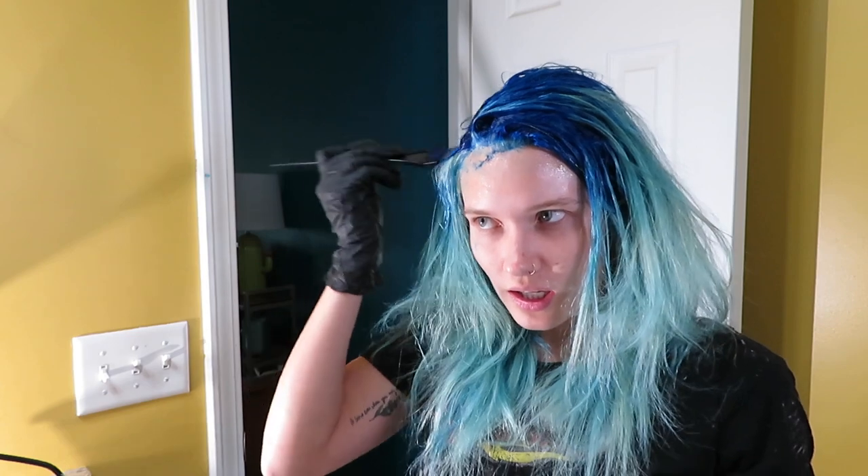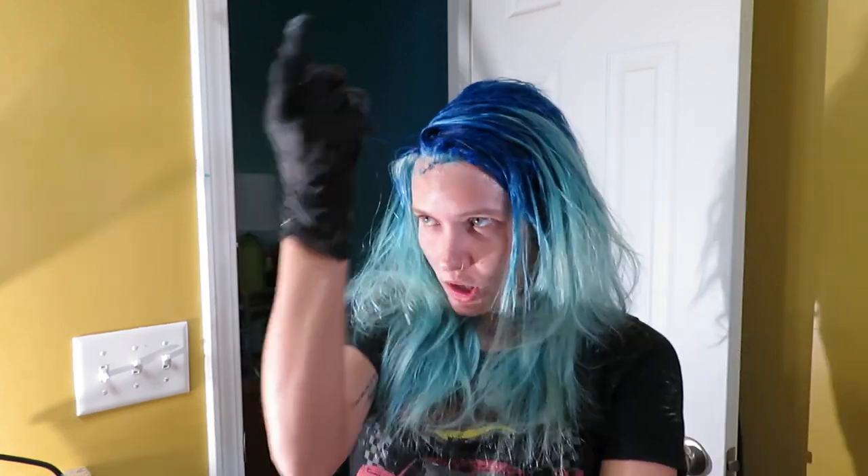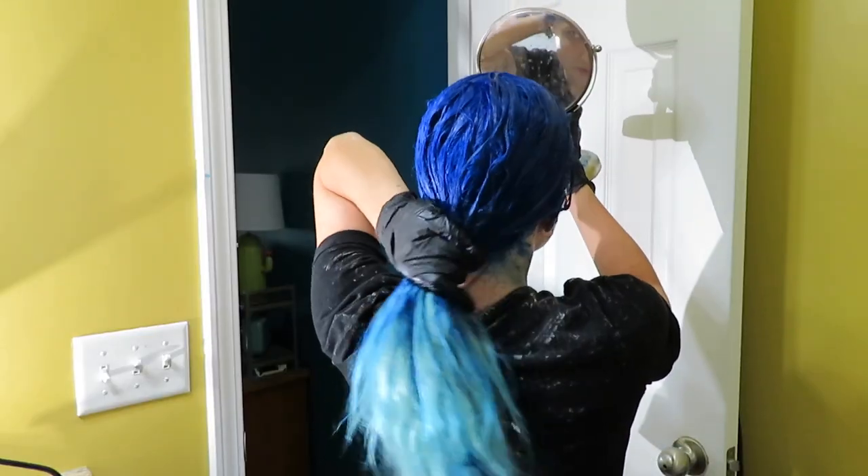We celebrate flaws here, okay? We celebrate them because flaws make you beautiful and unique. So yeah, if my hair looks spotty, I'm going to rock it. It's a little bit messy, which is fine. No worries.